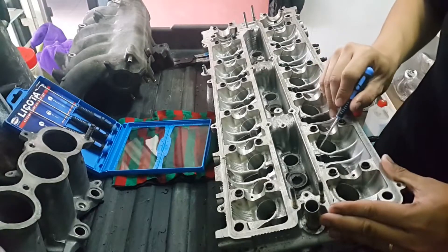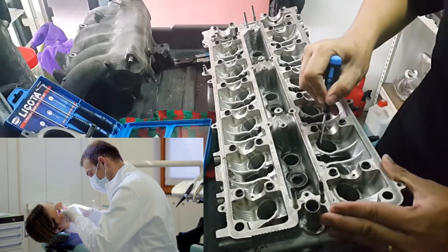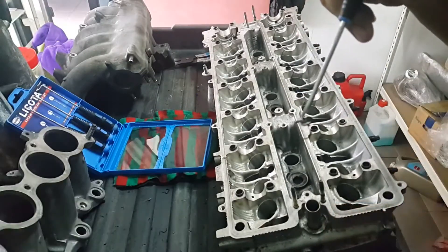It's like repairing a cavity for dentists. Alright, get this.